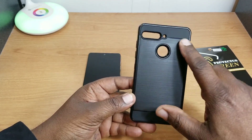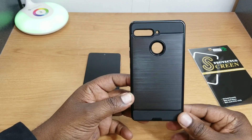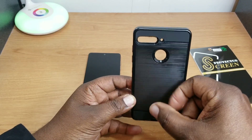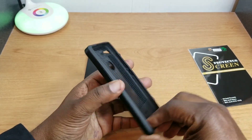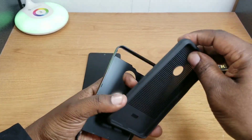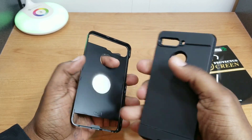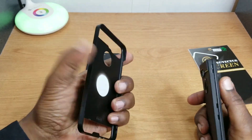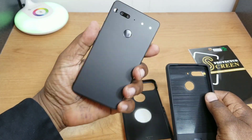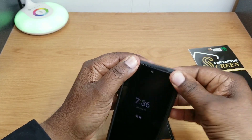That's supposed to be Gorilla Glass 5, and apparently Gorilla Glass scratches very easily. Here's the case — as you can see it has a brushed metal look to it. It's not fake metal, it has the brushed metal look but it's plastic. This is a two-piece case. You have this stiff rubber inner shell piece and then you have a plastic outer shell.